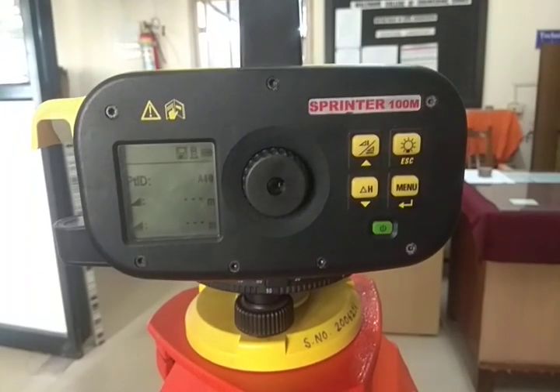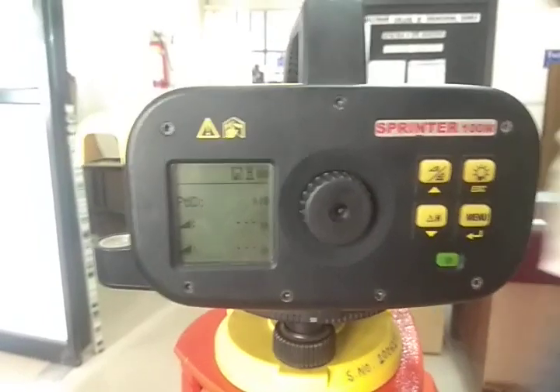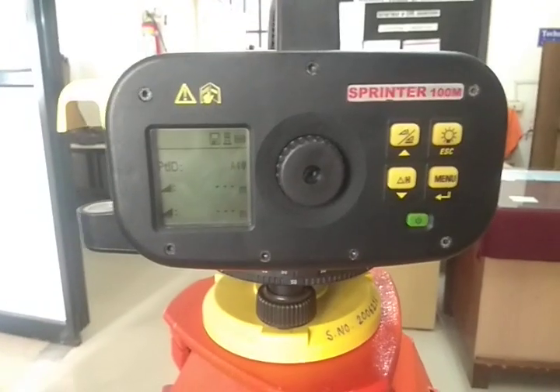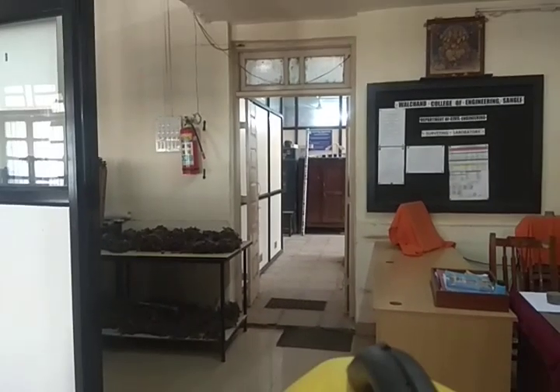Before going to programming, let me show you how we can take a staff reading using this equipment. We are going to hold our staff at one position. You can see a barcoded staff is kept over there. We will try to take the staff reading from that barcoded staff. First, you need to look through the target shoot to approximately bisect the staff.